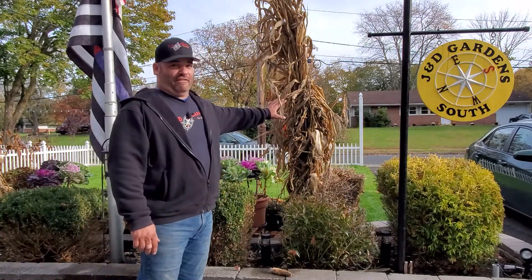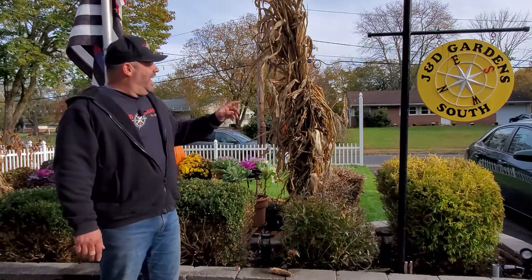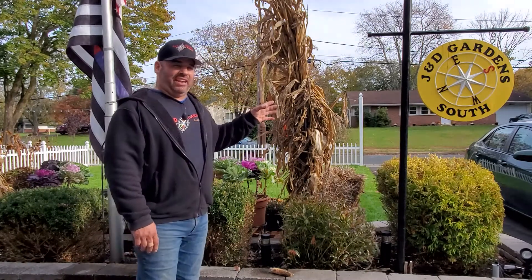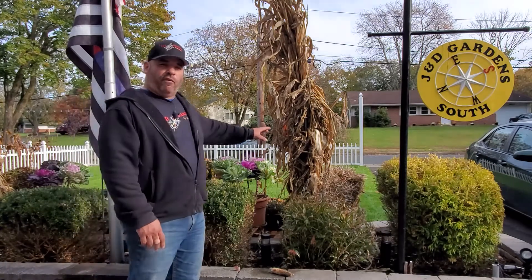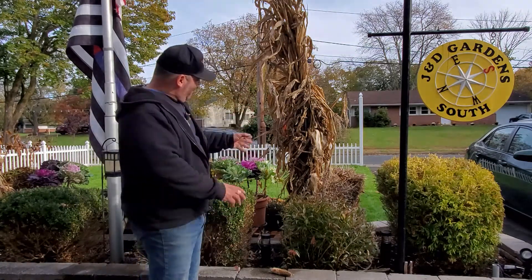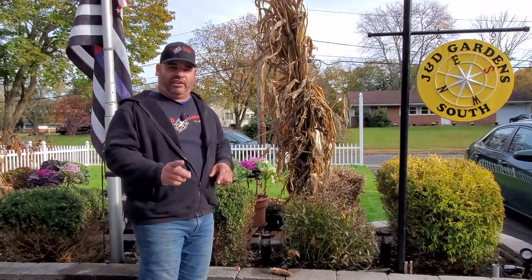They just love getting all over these. Now we're going to show you a real simple way to keep the squirrels and other critters off your corn and some of the other fall plants. But this year we actually left this a little defenseless because we wanted to catch the little critters in action — so check out this video.